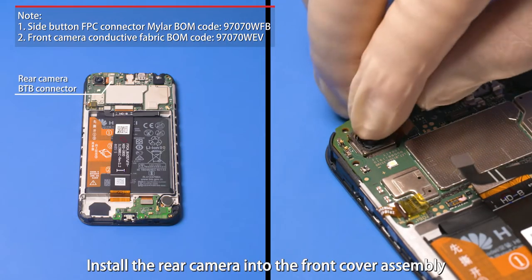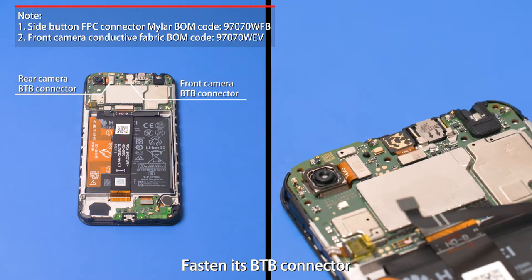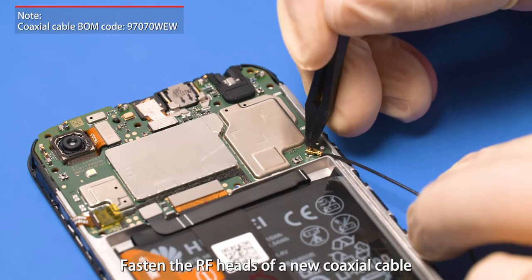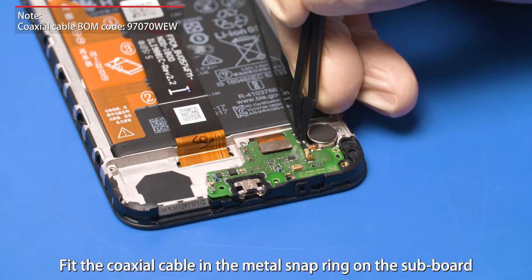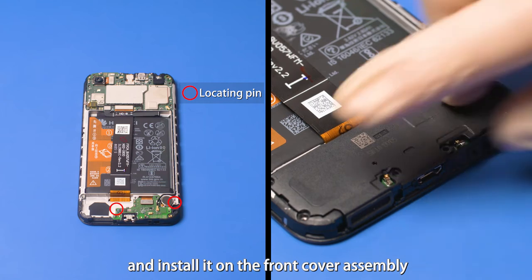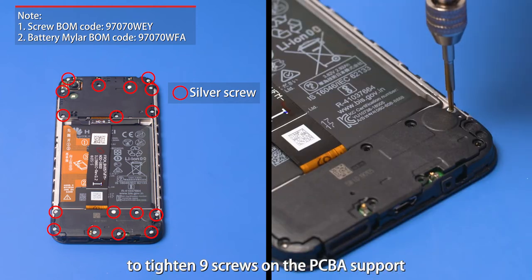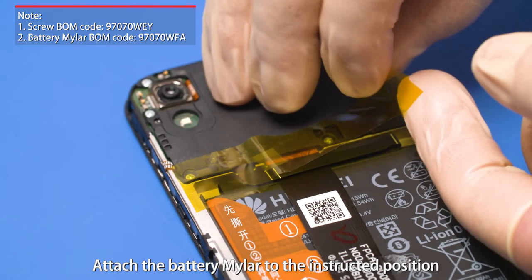Install the rear camera into the front cover assembly and fasten its B2B connector. Install the front camera into the front cover assembly and fasten its B2B connector. Fasten the main FBC B2B connector and battery B2B connector. Fasten the RF heads of a new coaxial cable on the subboard and PCBA. Fit the coaxial cable in the metal snap ring on the subboard, then use plastic tweezers to fit the coaxial cable in the groove. Align the speaker with the locating pin and install it on the front cover assembly. Align the PCBA support with the locating pin and install it. Use a manual or electric Phillips screwdriver to tighten 9 screws on the PCBA support and 8 screws on the speaker. Attach two warranty stickers to the specified screws and attach the battery mylar to the instructed position.